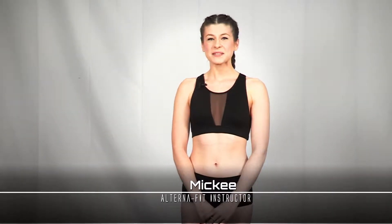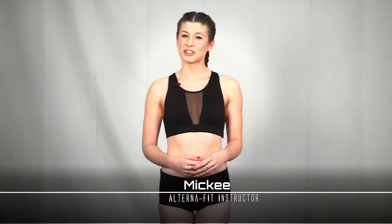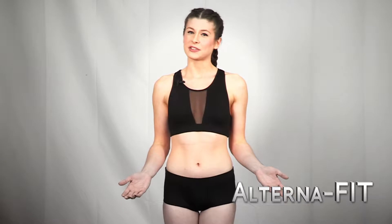Hi everyone, my name is Mickey. I am here today with AlternaFit and I'm going to be teaching you a basic weightlifting routine.